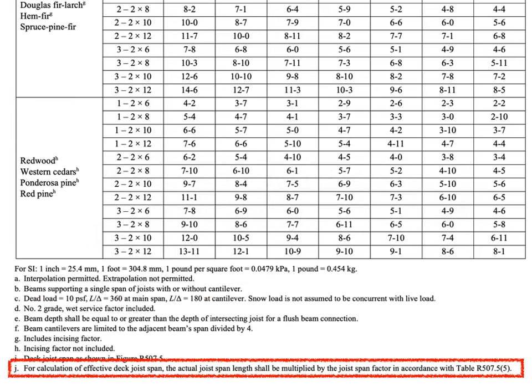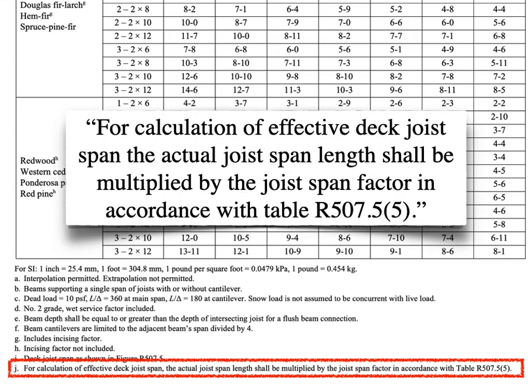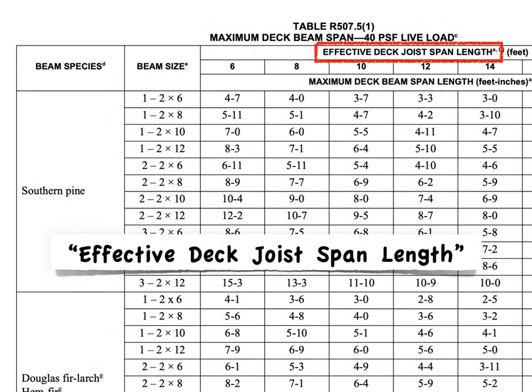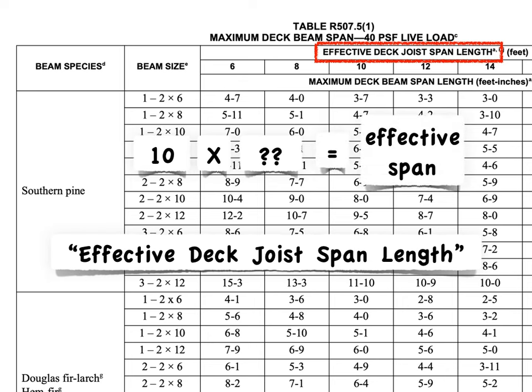In 2021, a new change was added to address this — Footnote J — and it says that you calculate the effective deck joist span by applying a factor from an additional table. So notice the terminology in the beam span table: it says effective deck joist span length, not just your actual span length. What you're going to do is take your actual span of 10 feet, multiply it by the factor we're about to grab, and that gives us the effective span to then enter into the joist span columns on the beam span table.